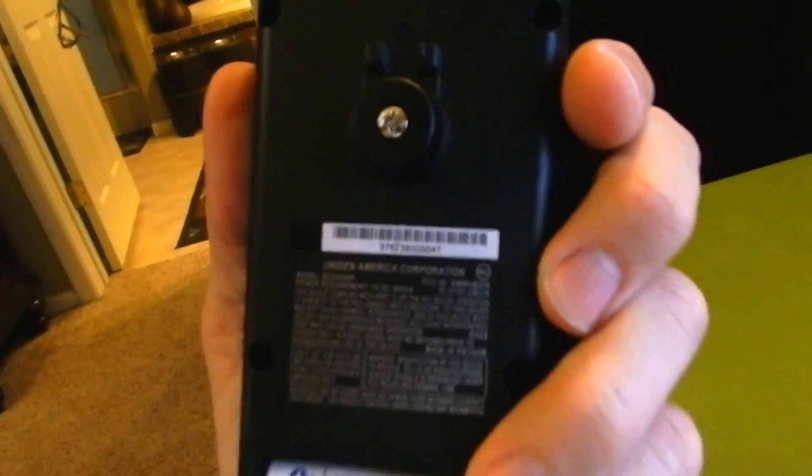This is just a quick overview. I have a full review coming when I have a little more time to play with it.